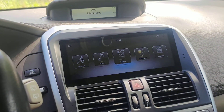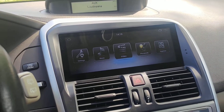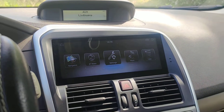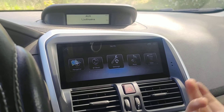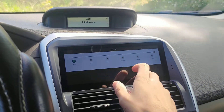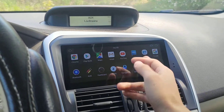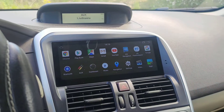Starting from the basics, this is an Android stereo — we only carry Android units. It has all the basic Android functions such as Wi-Fi, Bluetooth, and other features. It has applications, and you also have the Play Store where you can download almost any application you want.